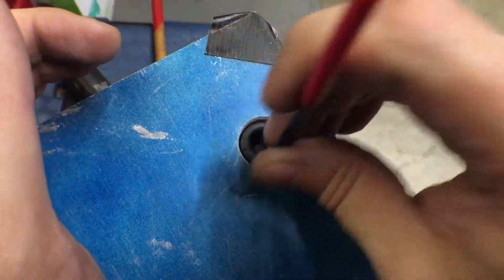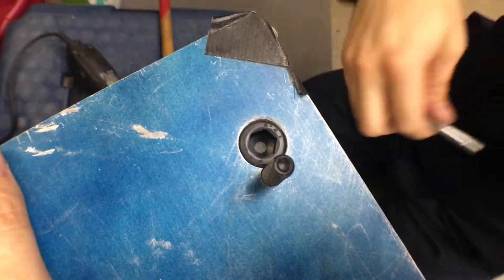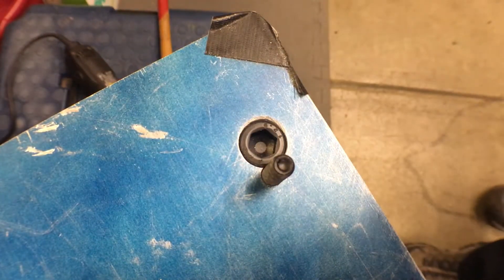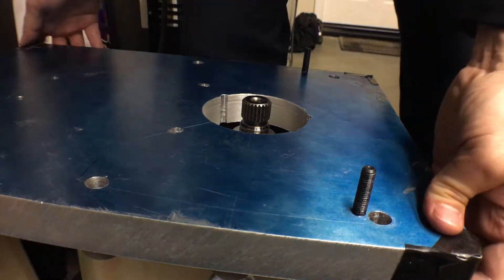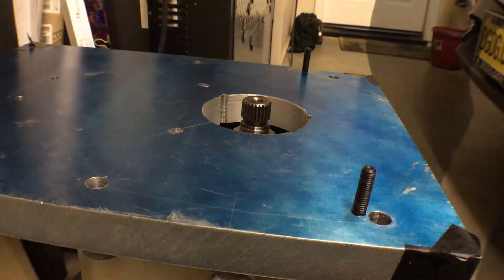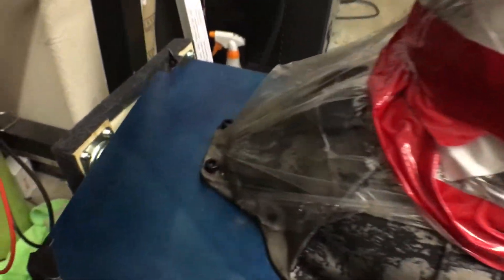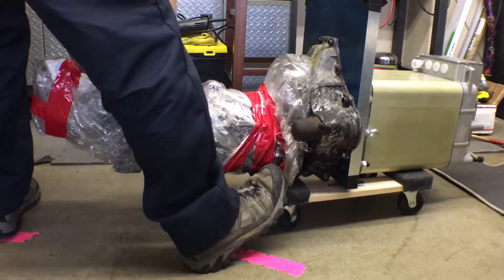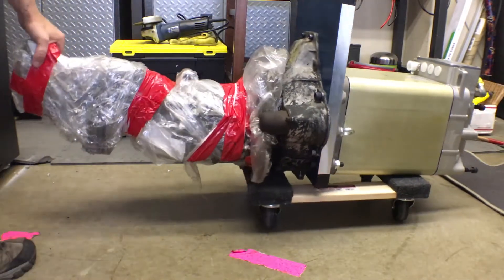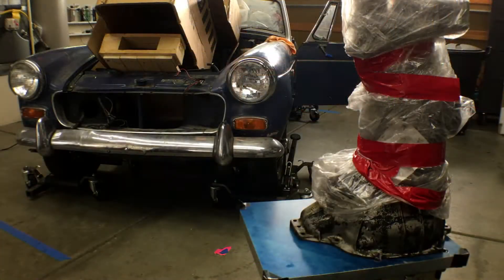Just a little bit — there we go. With the adapter plate sort of mocked up in place, let's get this transmission cleaned up.